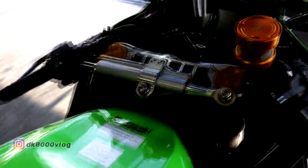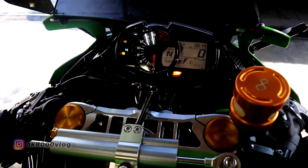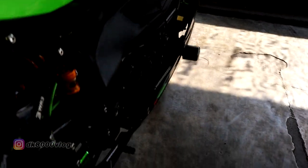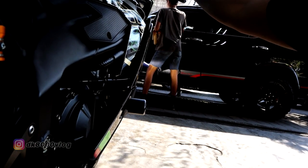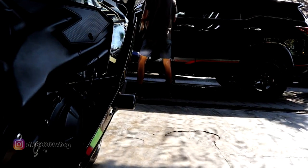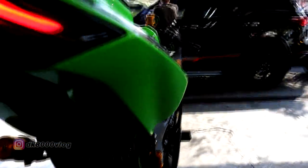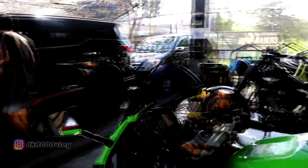Sekarang kita coba dengar seperti apa bunyi dari ZX25R ini. Ini adalah kenalpot Akrapovic, bunyinya seperti ini. Ternyata juga untuk bagian lampu-lampu sudah mengalami ubahan ya, seperti ini tampilannya — lampu belakang. Keren ya lampu belakangnya. Terus untuk bagian lampu depannya masih seperti biasa.